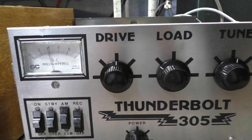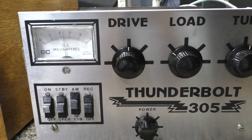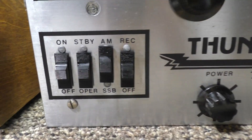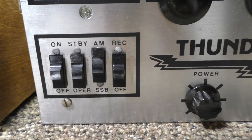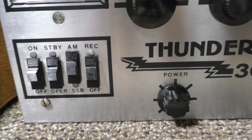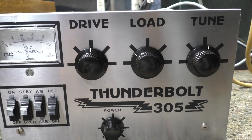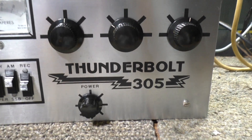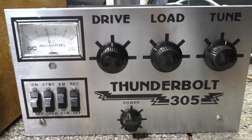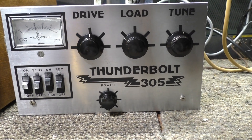Thunderbolt 305 — that's what it's supposed to do. No glitches, no fuss. Looks decent, does what it's supposed to do, and everything works except that power switch is bypassed, the SSB delay is removed, and the power is put on that switch instead. If I got time, I may look for a switch and fix that. Alright, that's gonna be it on this one, bye.